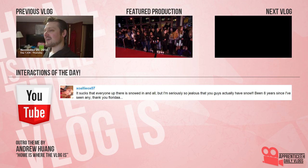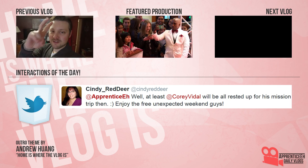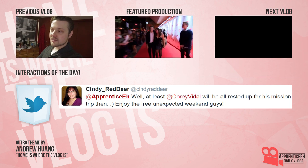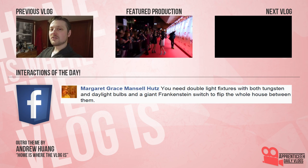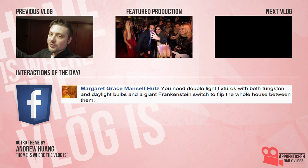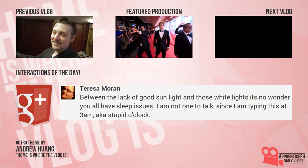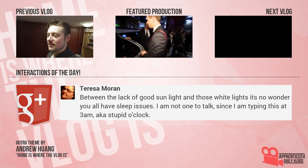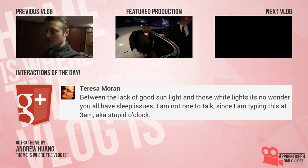Subscribe for daily vlogs — I want them in your subscription box. I wonder who might drop by, even though sometimes it's Canada outside. So don't go away — we're here every day. It's not Apprentice A, it's Apprentice A. Hey hey hey hey hey hey! Home is where the vlog is. We'll be right back.